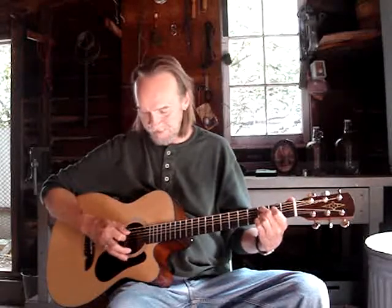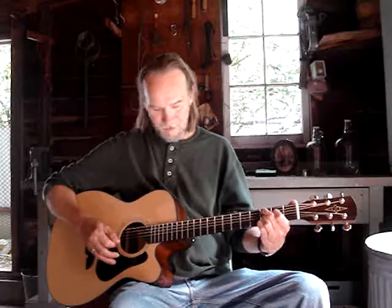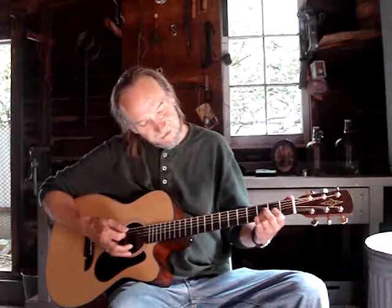Then I go up to a C add 9, where my 2nd finger is on the 5th string 3rd fret and my 1st finger is on the 4th string 2nd fret. From there you can go right to a Dsus 4, which is 1st finger, 2nd fret, 3rd string.